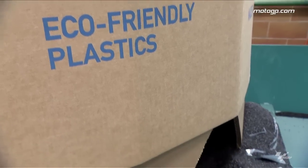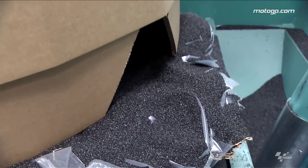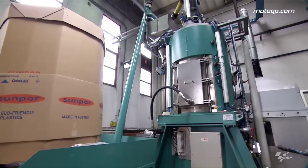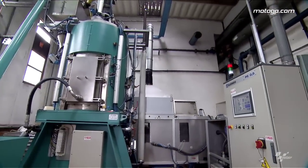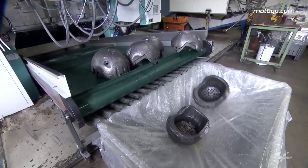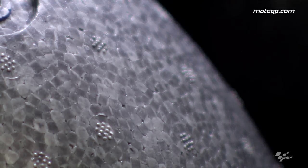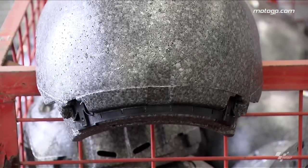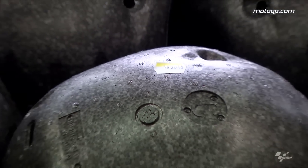For what is concerning the inner shell molding, the material is expanded polystyrene. We mold the shell with our molding machines. This is an element very important in the protection because most of the absorption of the energy during the impact is taken by the polystyrene, the inner shell.